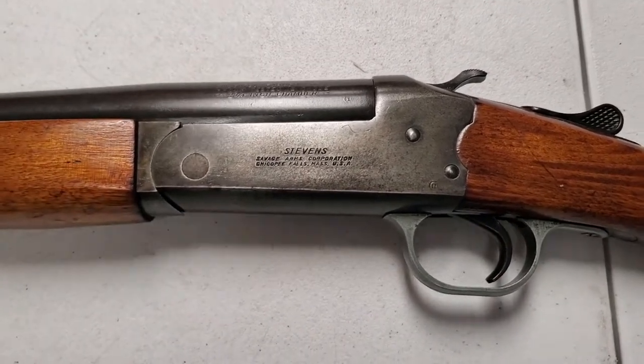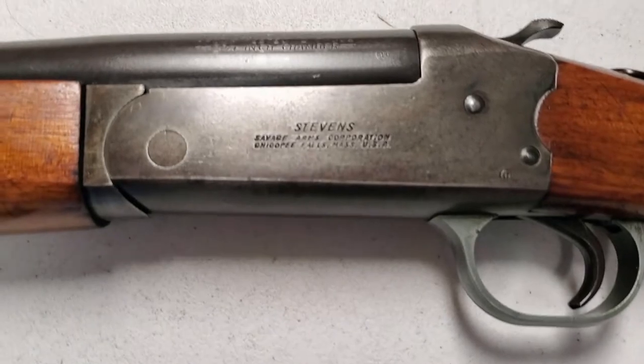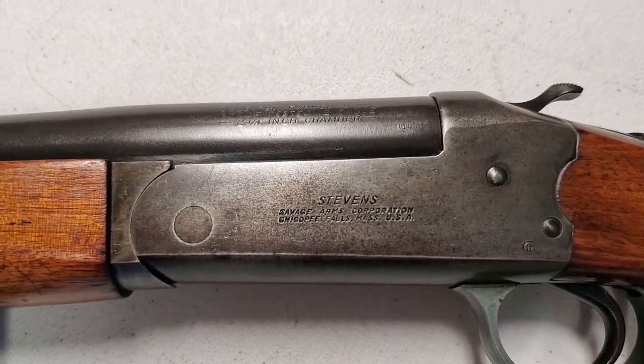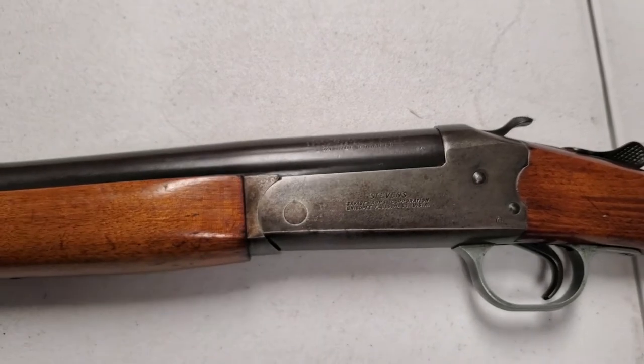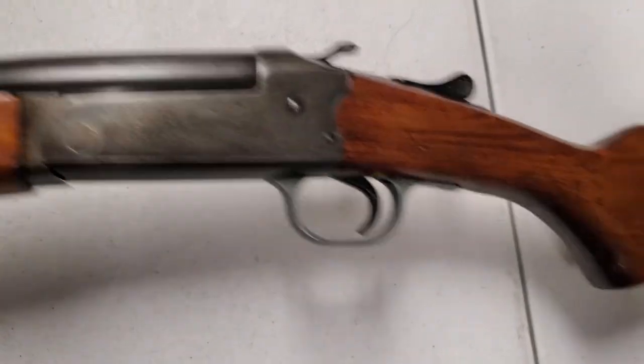What's up YouTube, this is Chris. I have got a Stevens 12 gauge shotgun somebody brought by and asked me to clean up for him — it had a lot of rust on it. I'm gonna flip this over for you.